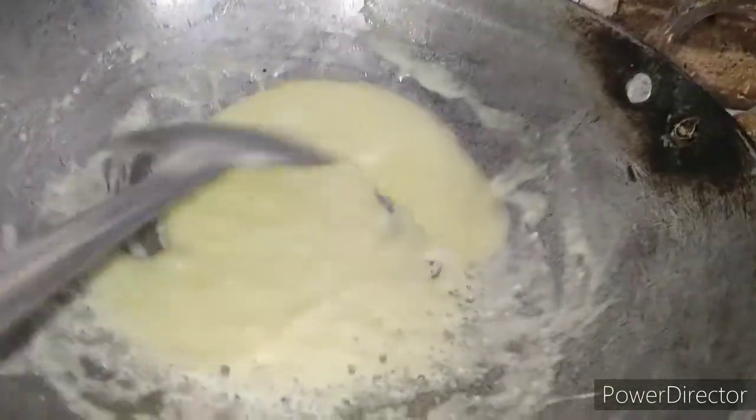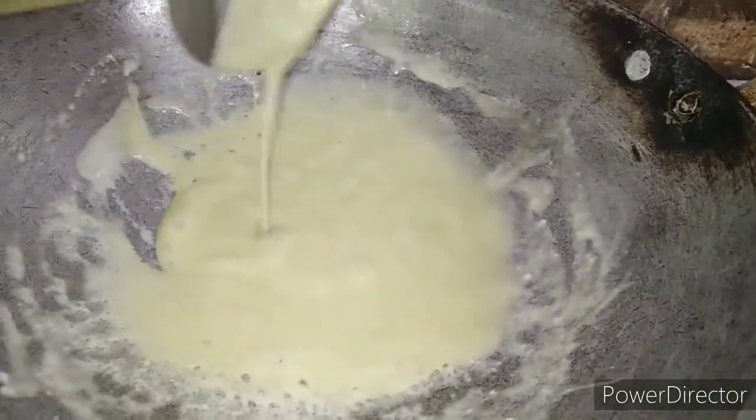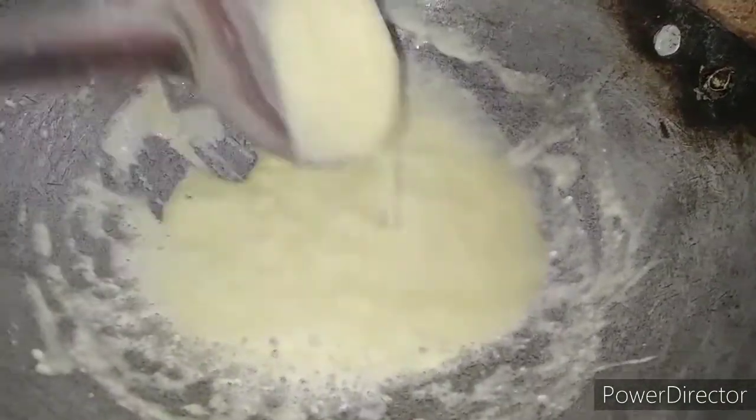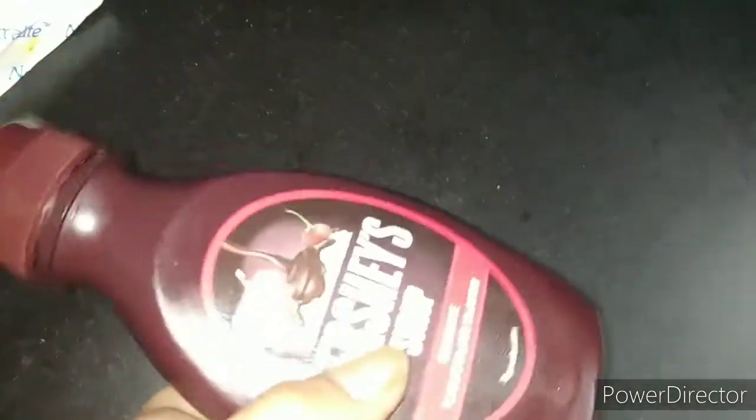We have to stir it for about 1 minute, and then we can put it in place. When our butter melts, we can then use the Hershey's syrup. Go ahead and add the Hershey's syrup in.